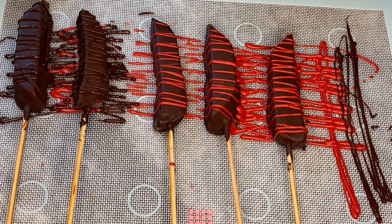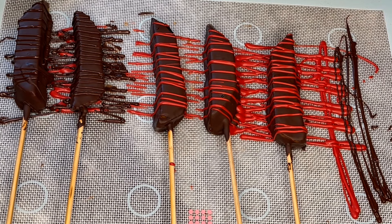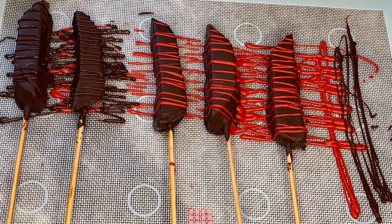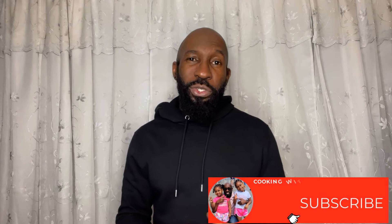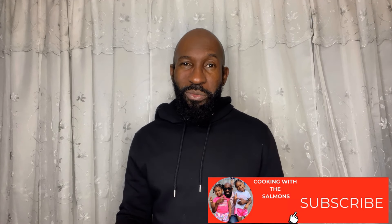You could always decorate these however you choose — get very creative. I'm going to do another video to show you the many variations you can use to decorate these. So there you have it: chocolate covered mangoes made easy. If you gained any knowledge from this video, go ahead and subscribe to our channel and hit that post notification bell so you'll be notified each time we post. If you'd like to see any other treats, just drop it in the comment section and we'll be sure to get to it. Until next time, walk good, one love, and big up yourself.